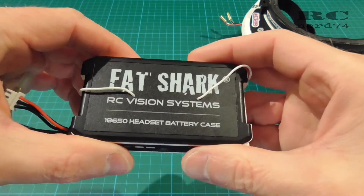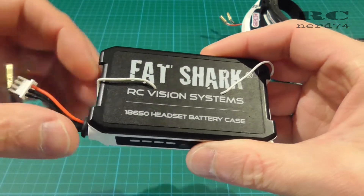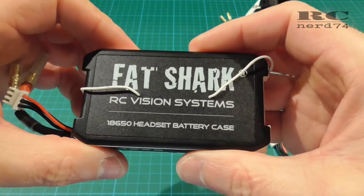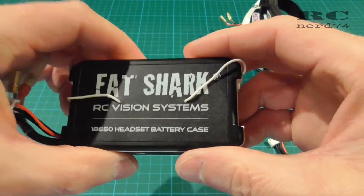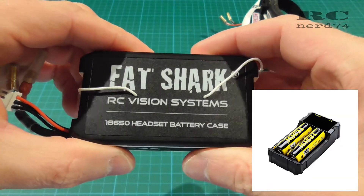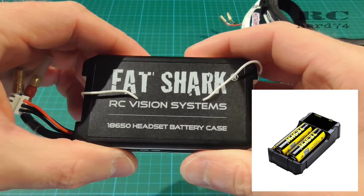The reason for the modification is that the stock case hasn't the possibility to charge your 18650 batteries balanced inside the case. What you have to do is to take out your batteries and use a separate 18650 battery charger to charge your batteries the right way.